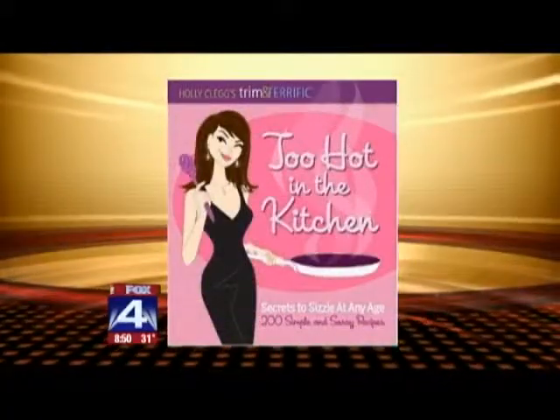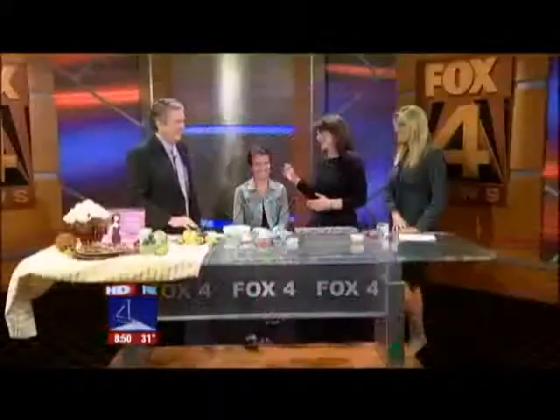Holly Clegg, you have some terrific cookbooks — seven cookbooks. And your lovely volunteer, my daughter Courtney. Unfortunately, she gets this job. She's helped me in the kitchen for many years and she's going to help me today.